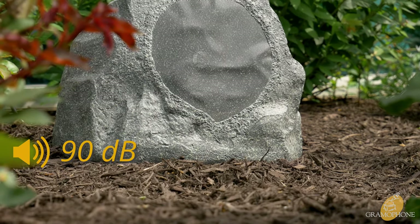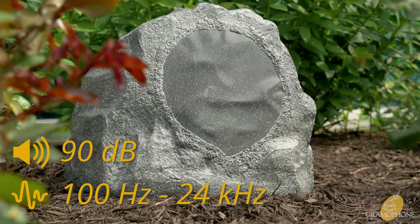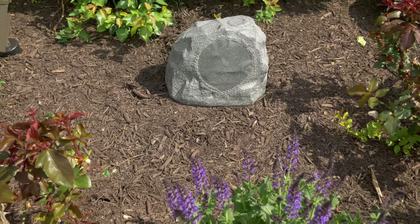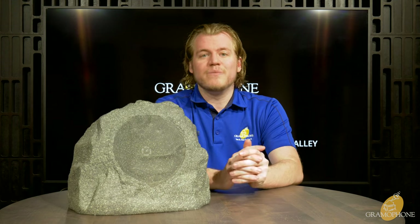In keeping with Klipsch fashion, this is also very easy to power with a 90 decibel sensitivity — not too difficult to drive, just like most of their products. It's good for playing from 100 Hertz all the way up to 24 kilohertz, so if you pair this with a matching outdoor sub you can have a full range experience outside. This weighs 11 pounds, so picking it up and placing it in your yard is not going to be difficult at all.